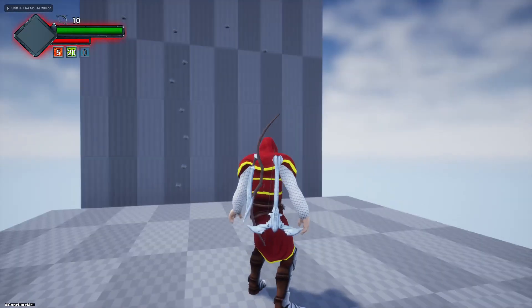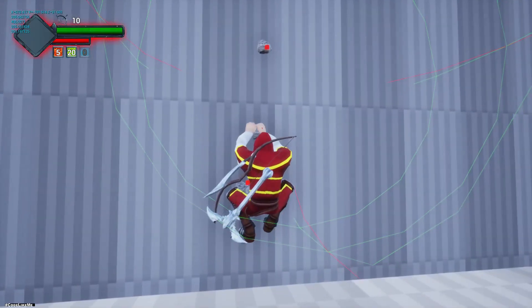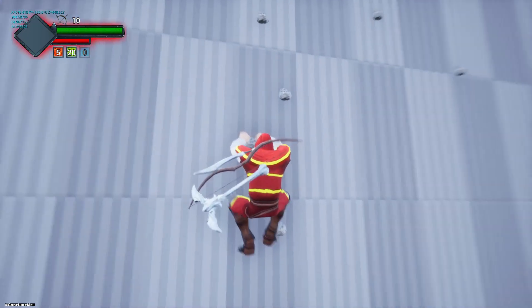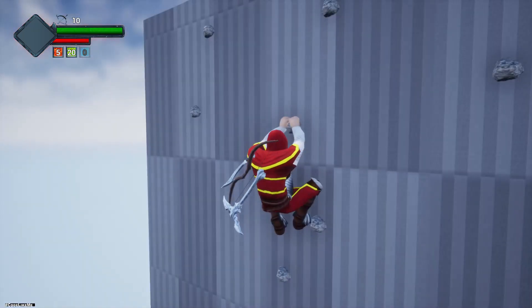Hello everyone. Today I'm going to work on the jump down part. Last episode we worked on detecting the upper knob and moving up or jumping up like this.